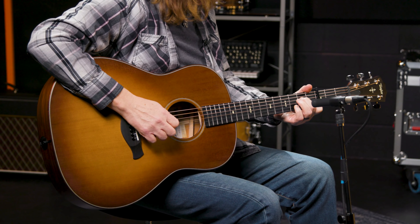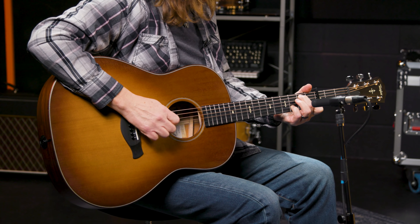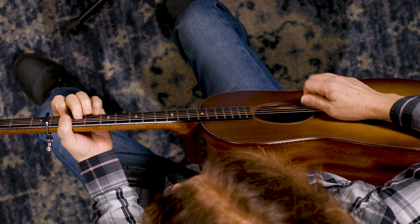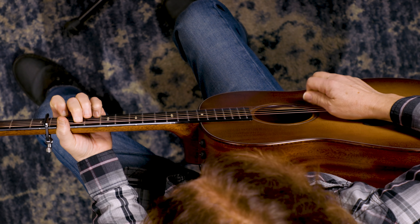The second chord is a Bb with a D in the bass. Put your second finger on the fifth string at the fifth fret and your pinky on the second string at the sixth fret. The third chord is a Cm7. Put your second finger on the fourth string at the fifth fret and your first finger on the second string at the fourth fret.